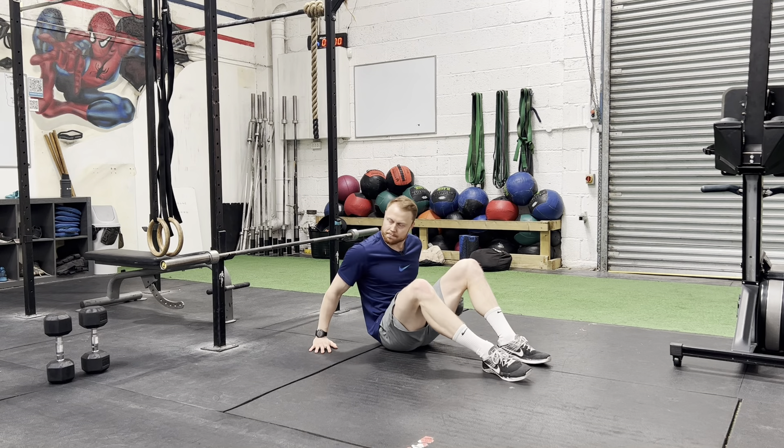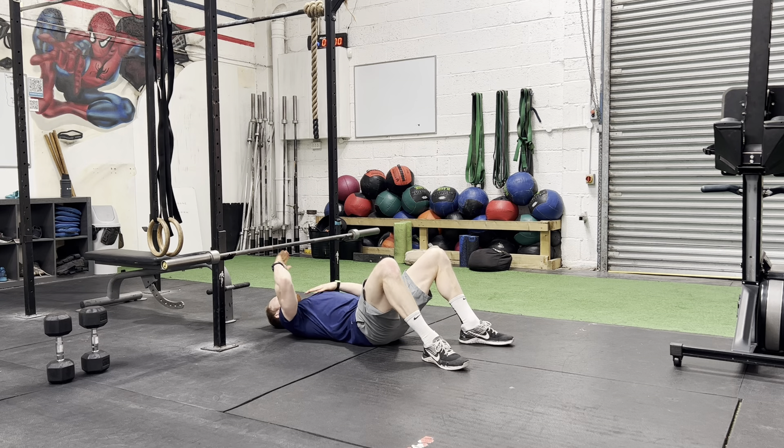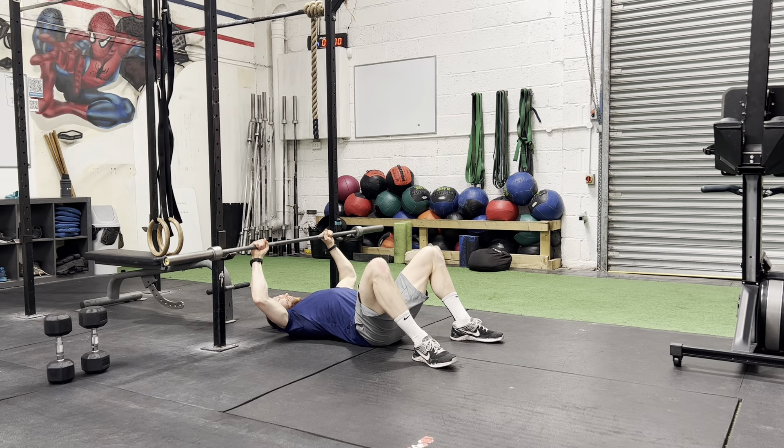The barbell floor press. The bar's going to be right close to the floor, bar in line with those. Set your hands the correct distance apart. From here we can unrack.